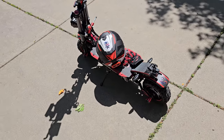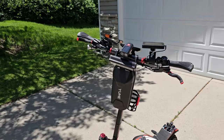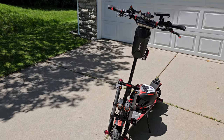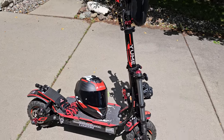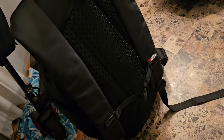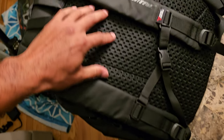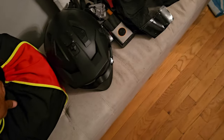All right guys, thanks for watching and appreciate you following along this journey. Maybe I'll add a shot of the nighttime lights in this video. And one more thing — I have a riding backpack. It's a very nice backpack with foam padding, cooling gel, comfortable straps. What's specifically great about it is it's large enough to fit my helmet inside if I need to.